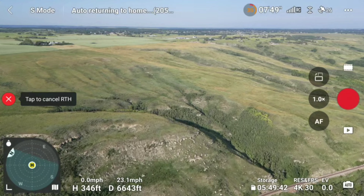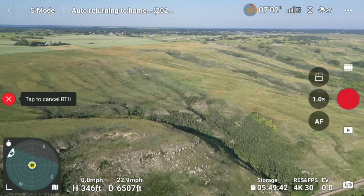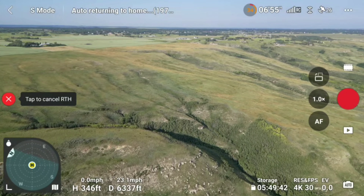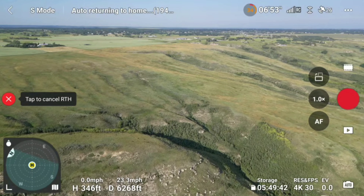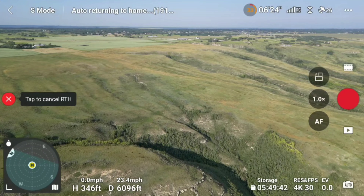I think we're going to make it — we're at 6,400 feet. I could probably take over manually but it's doing a good job on its own.